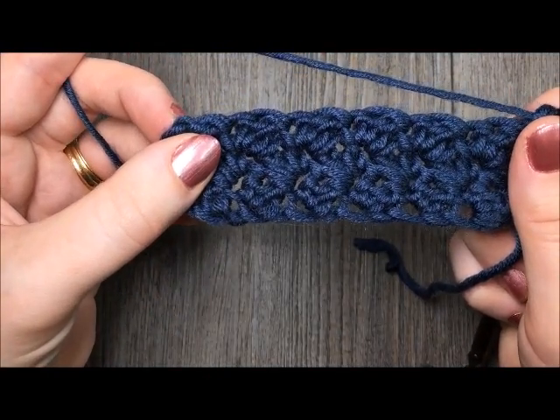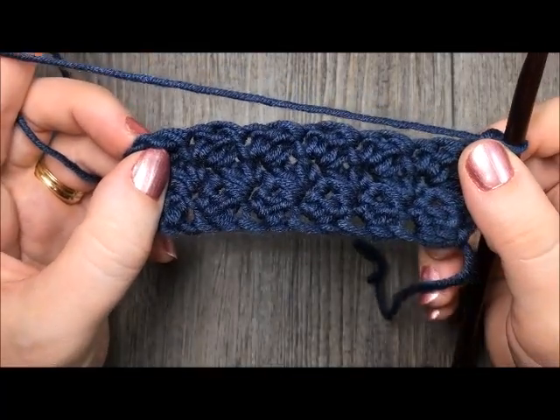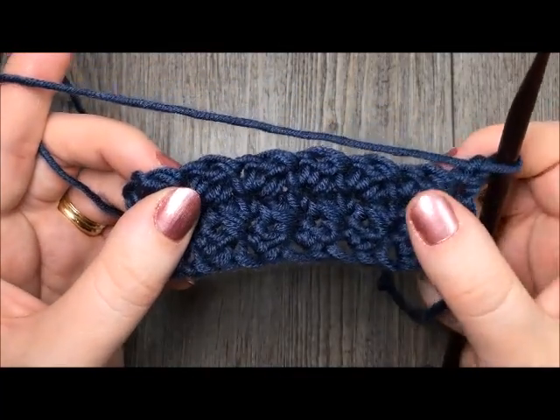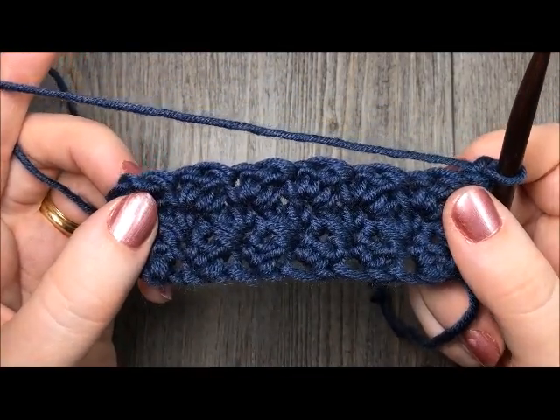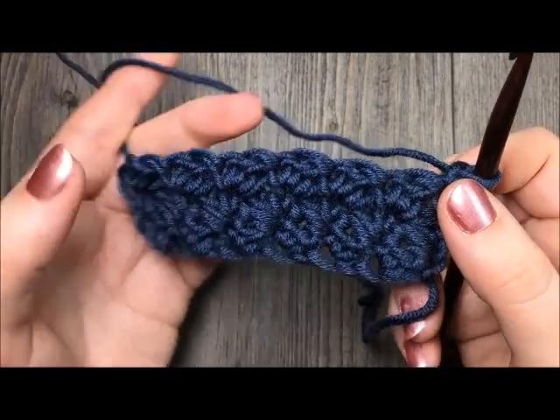And that's all there is to the grit stitch. Thank you once again for joining me. Be sure to subscribe to my YouTube channel — I'd like to update it weekly with free stitch tutorials and crochet patterns. Until next time, I'll see you soon. Bye!